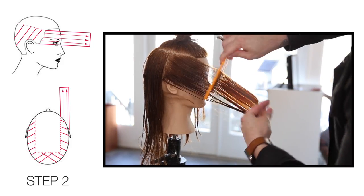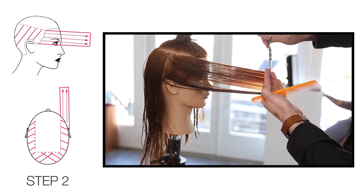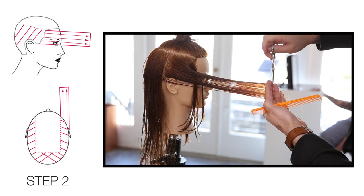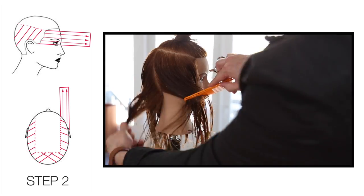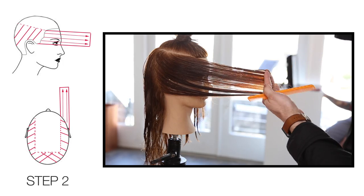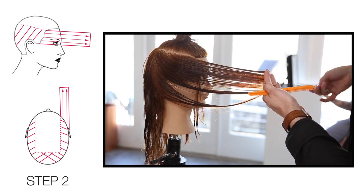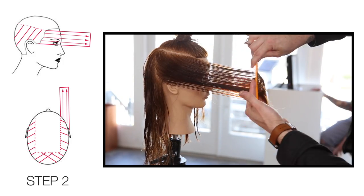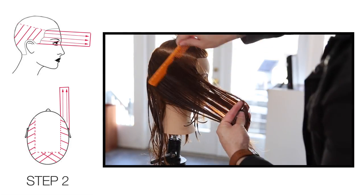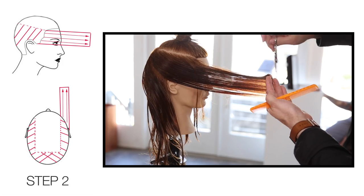My elevation is nice and high — medium level — fingers parallel to the face, just working those sections back with a stationary guide. Each diagonal back section I'm working more vertical at this point, over-directing everything over until I run out of hair. Once I run out of hair there's nothing left to cut and my line is created at that point.